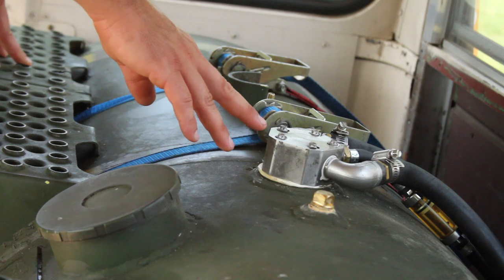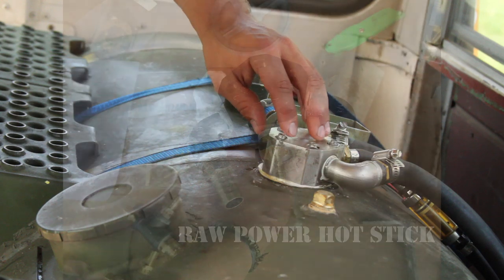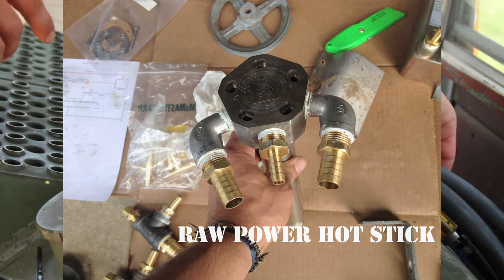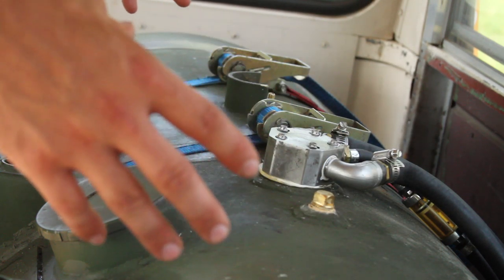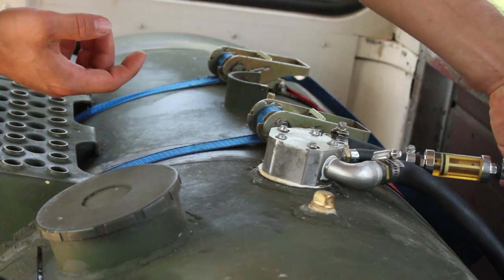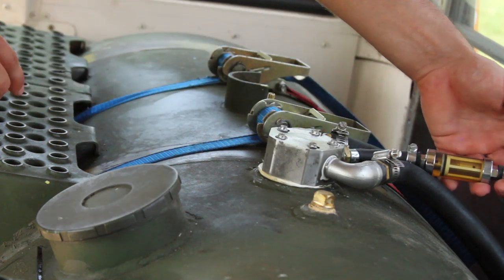The tank has a couple different components in it. The first is the WVO Designs Raw Power Hot Stick — a very crucial component in the system. It allows the coolant from the engine to come in through here, it heats the hot stick which goes down into the tank, and then the coolant leaves to go back to the engine. While it's in the tank, it's heating the oil around the hot stick, and also as the oil comes up into the fuel hose it's heating it. That's the first step in heating our system.